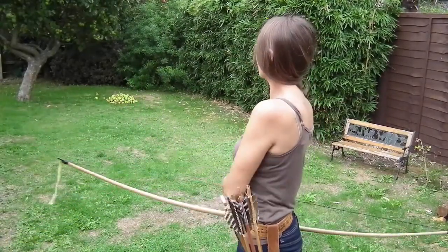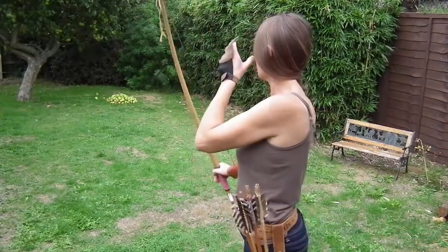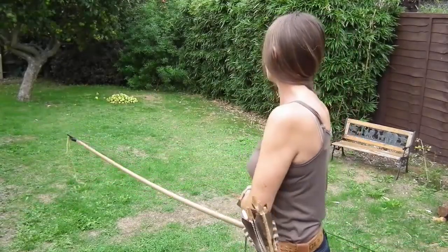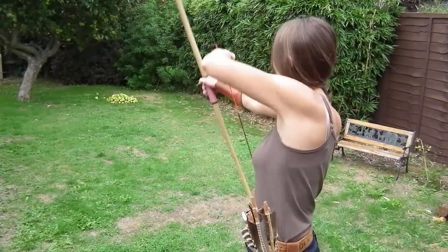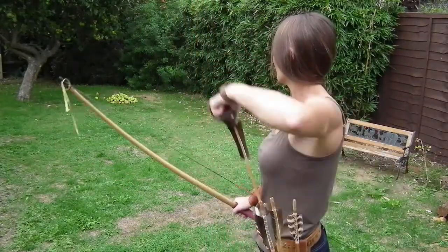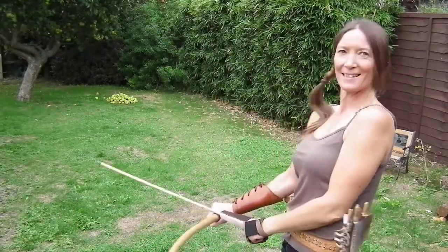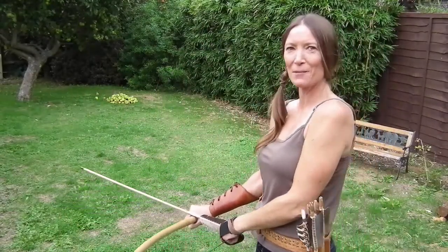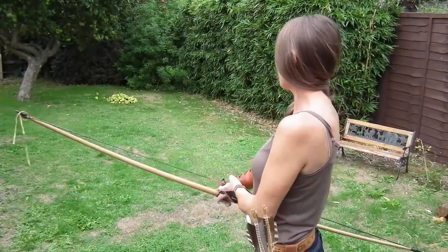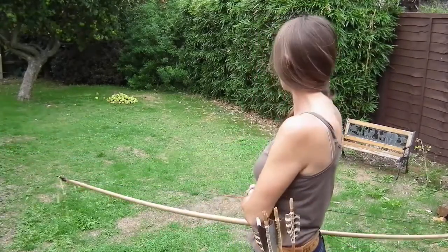Somebody was picking this up. Is that in the same apple? It is, isn't it - it's got two arrows in one apple. I can't see that for me; this is me trying to get multiple apples onto one arrow.